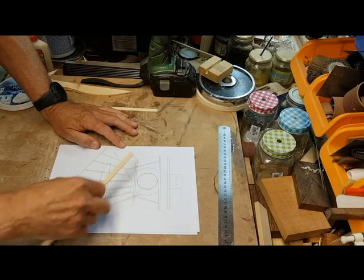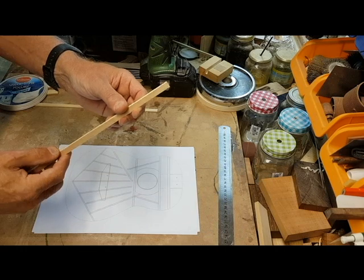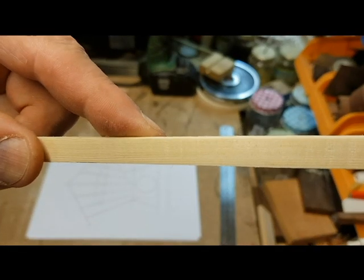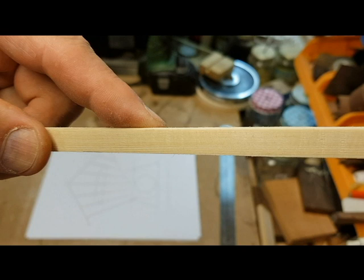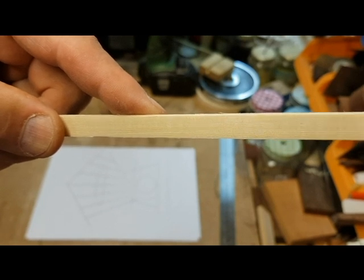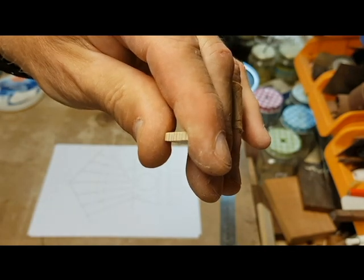They go under a piece of brace that's glued in like this. All these braces are sawn in a particular way — it's called quarter-sawn. So you can see the lines of the rings of the tree, the growth rings, and you have to saw this wood on a quarter-sawn basis. This is how it's quarter-sawn.